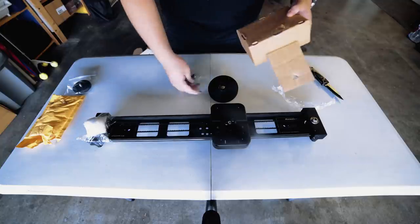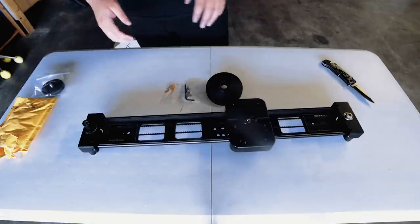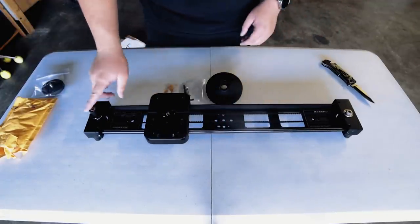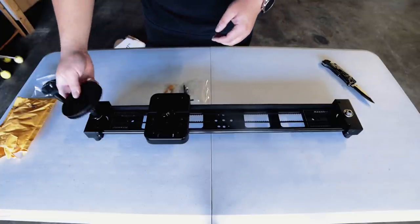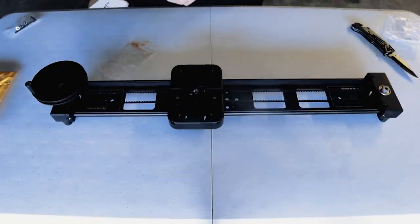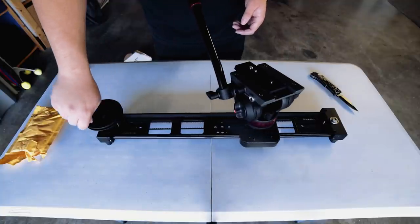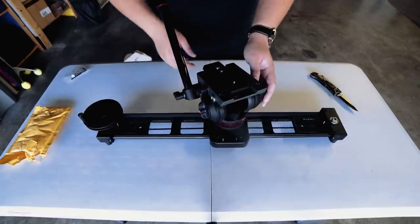Got some Allen wrenches and a few screws. Alright, so this is the slider. This is where the crank handle goes. And this is the flat head — basically this is where your tripod head or your fluid head goes. Just screw it on here, get your fluid head on top of it, and then start sliding.